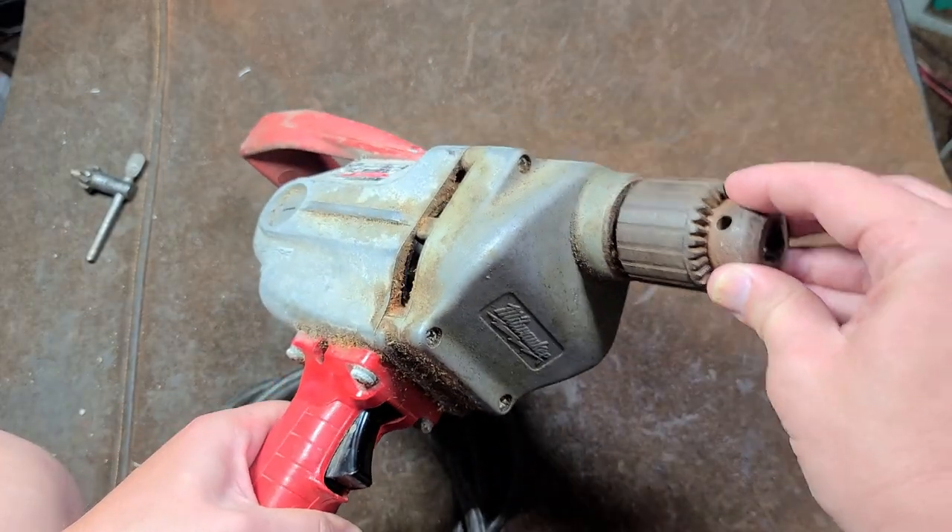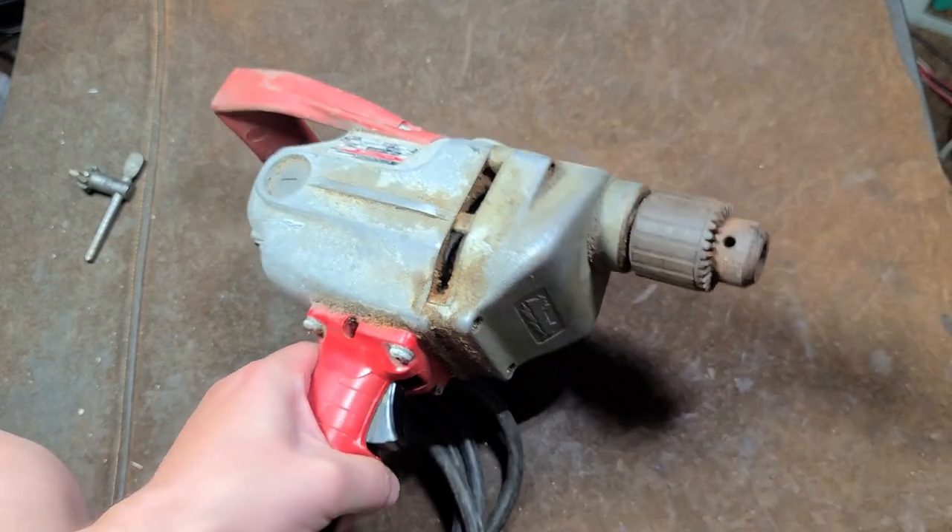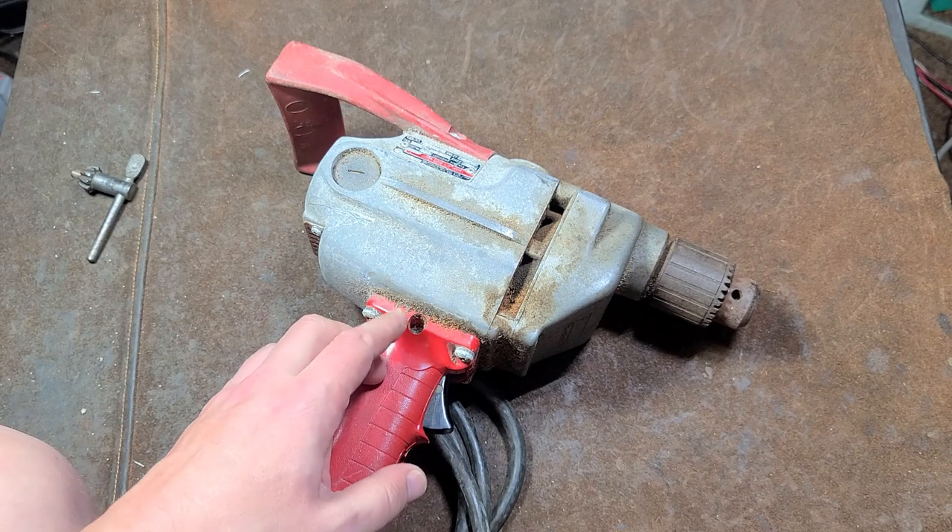They've had 7 amp motors with triple gear reduction, a proper industrial Jacobs chuck, and a 5/8 spindle — an extra heavy duty spindle to prevent it from getting bent.